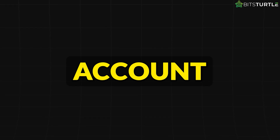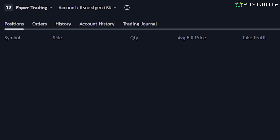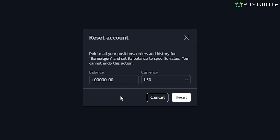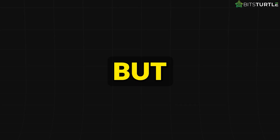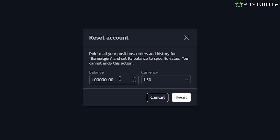Configuring your paper trading account. Now that you're all set up, it's time to configure your paper trading account to make it more like real trading. First, go to the Settings tab within the Paper Trading panel. One cool thing here is that you can reset your account balance to start with however much fake money you want. By default, TradingView gives you $100,000, but you can adjust that. Let's say you want to start with $1,000,000 — just type in that amount and hit Reset.